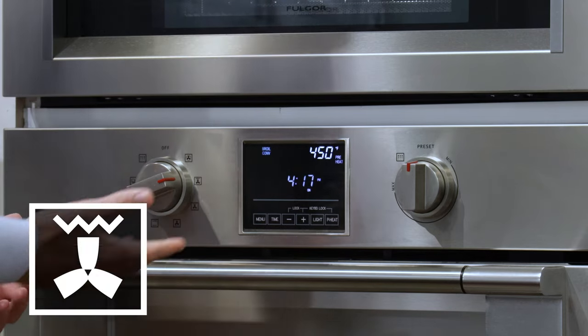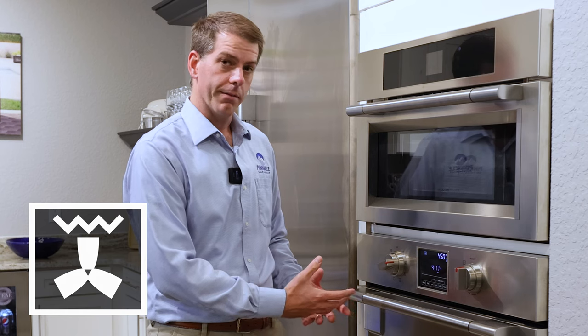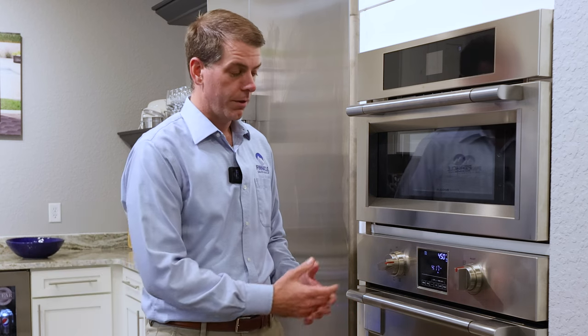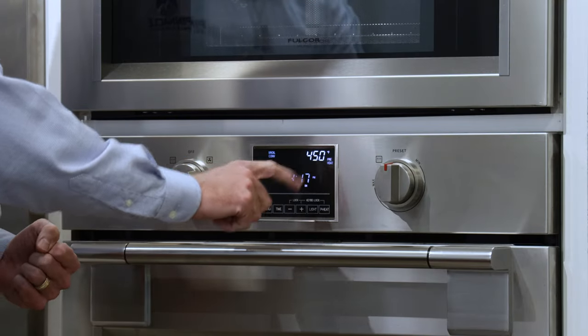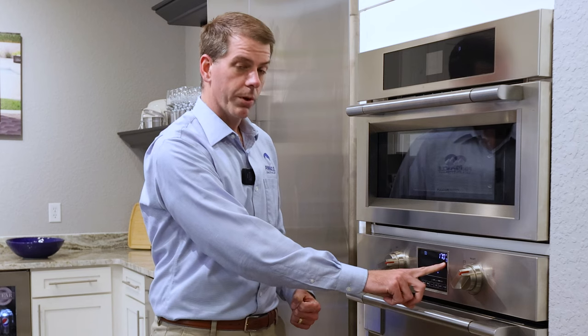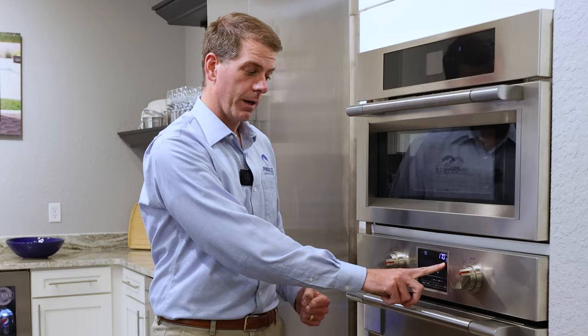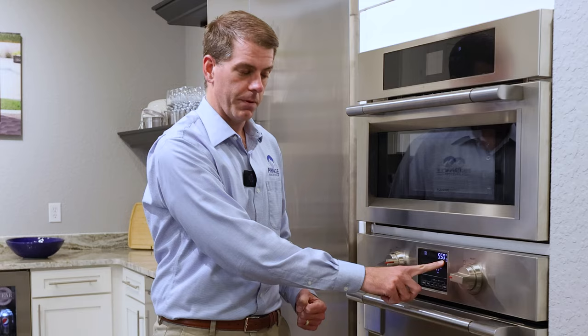The second mode is going to be convection broil. With convection broil you're going to have the convection fan on and you're also going to have the top broil element on. The great thing about this cooking mode is you can actually broil to a specific temperature — the preset temperature is going to be 450, but you can turn the temperature knob and broil down to as low as 170 degrees or up to a high of 550.